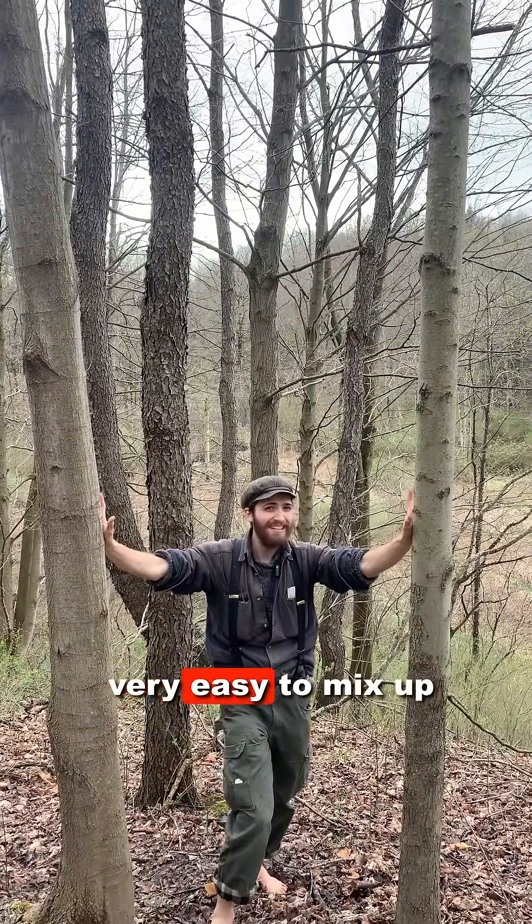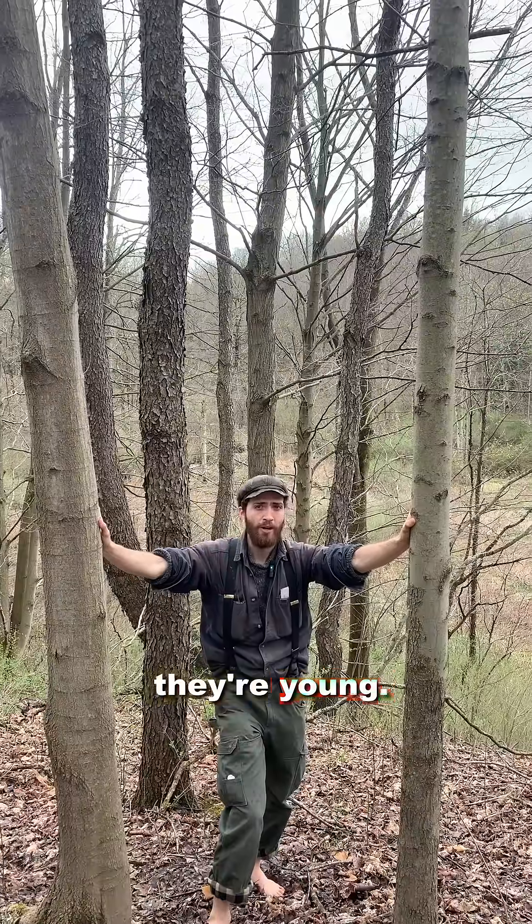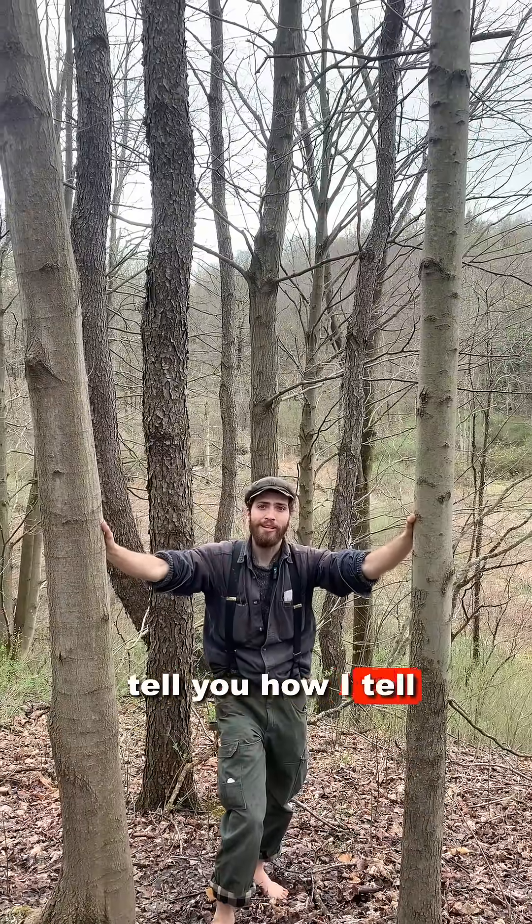These two maples are very easy to mix up, especially when they're young. I'm going to try to tell you how I tell them apart.